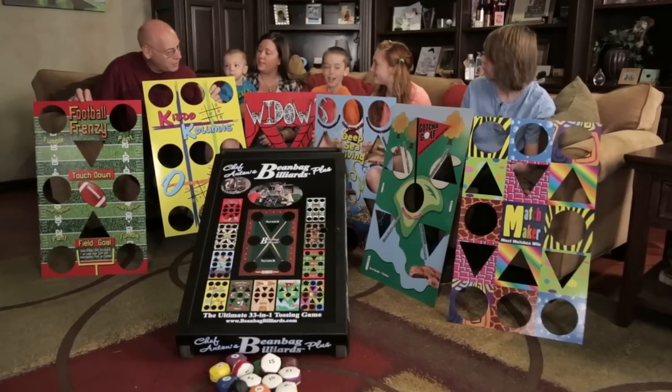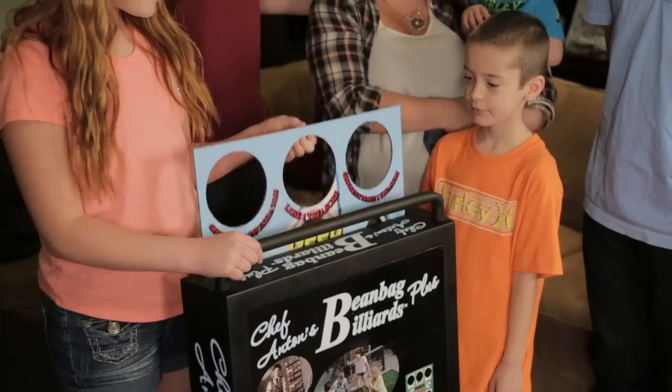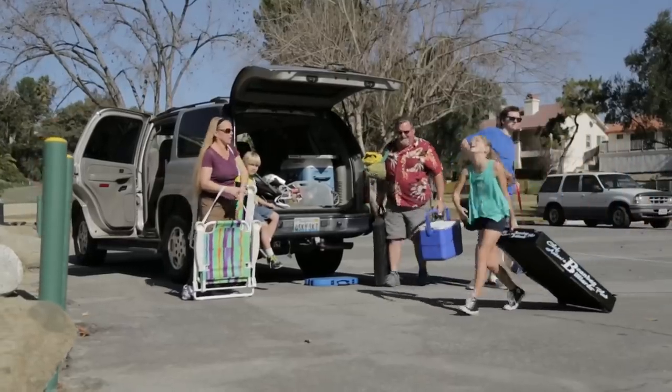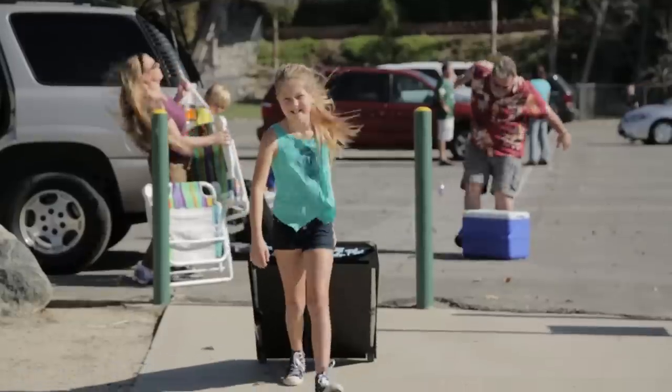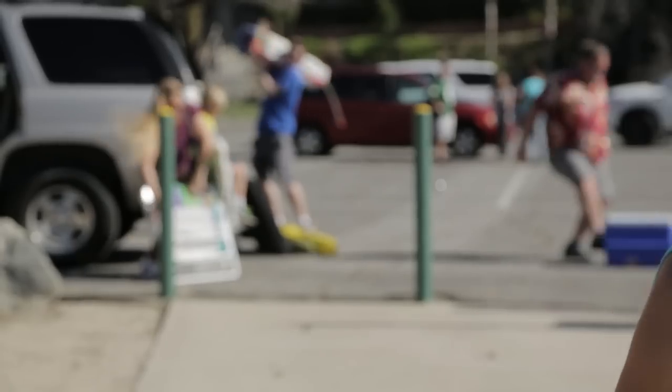So where are you going to store all of these templates? Your game console includes a completely self-contained storage bin to keep all of your templates safe and organized. One of the biggest hassles of outdoor games is lugging those heavy games back and forth from your vehicle. With extra wide wheels and reinforced handles, it is easy to transport.